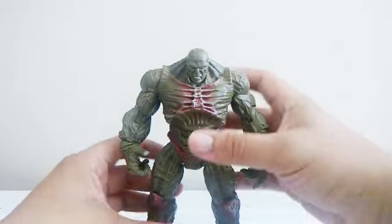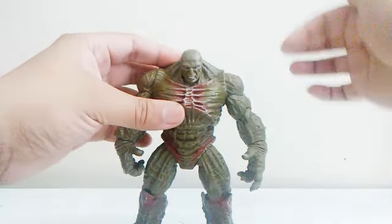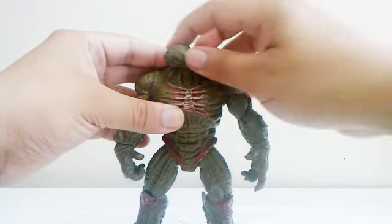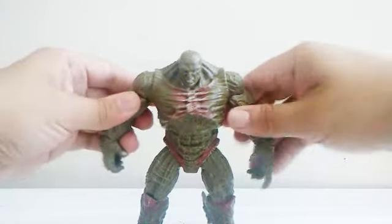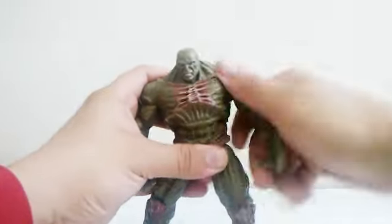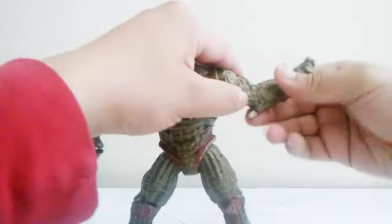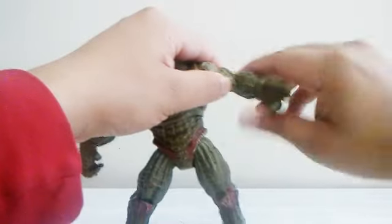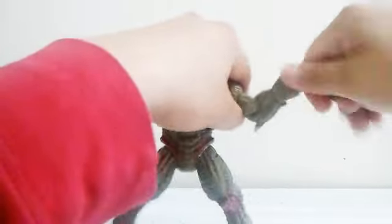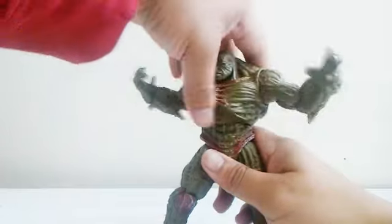Now let's talk about articulation. He doesn't look up or down, just straight ahead, but you can still move his head side to side with rotation. There's also more sculpting around his neck. He has some bicep swivel, rotation on the arms, and can open his arms out quite a bit. The elbow can bend a little bit, but it's not double-jointed. He has wrist swivel and a little bit of wrist bend, plus some swivel around the waist.